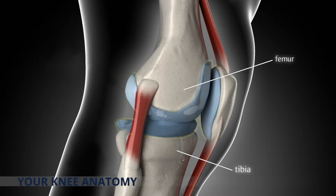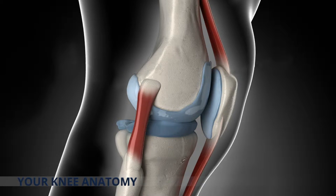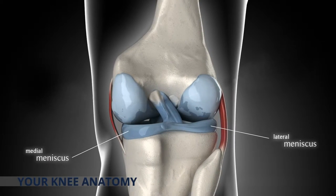Where the femur and tibia meet is covered with articular cartilage, an extremely hard, smooth, slippery surface that allows smooth, pain-free movement in your joints. On both sides of the knee there are two strips of long flexible cartilage called the menisci that act as shock absorbers and help minimize friction.